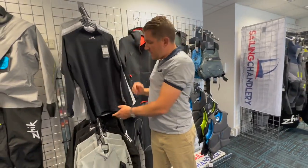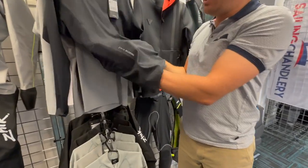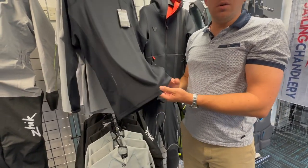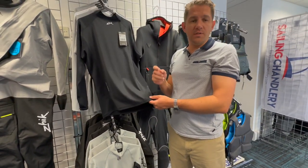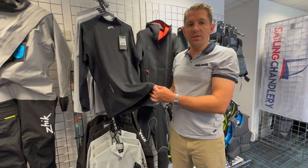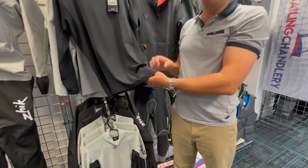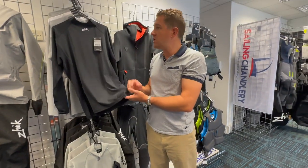With these, as you'd expect from a spandex top, they're nice and stretchy, fit around your body, and will protect you. UPF 50 plus protection from the sun, so great to have over your body keeping the sun off of you. Also nice and cool as well, keeping your body cool in the hottest conditions.